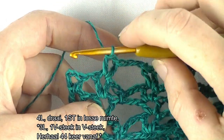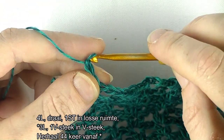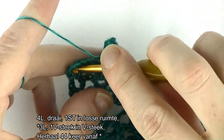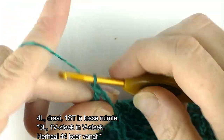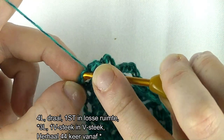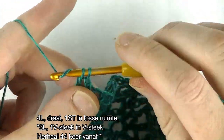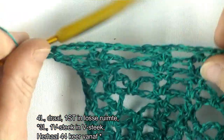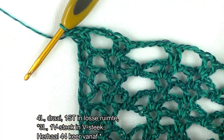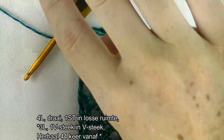Ik heb 43 keer de herhaling gedaan. Dan gaan we samen nummer 44 doen: 1, 2, 3 lossen en een V-steek in de laatste: een stokje, lossen en een stokje. Ik haak hem weer in die derde lossen. Als jij hem gewoon in de ruimte wil haken mag dat natuurlijk ook. Dan hebben we de herhaling 44 keer herhaald en dan kom je precies op de rand uit. Dus toer 11 deel 2 is klaar. Dan gaan we naar toer 12 deel 2.